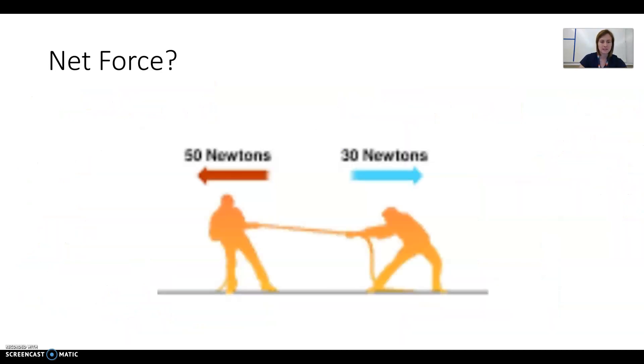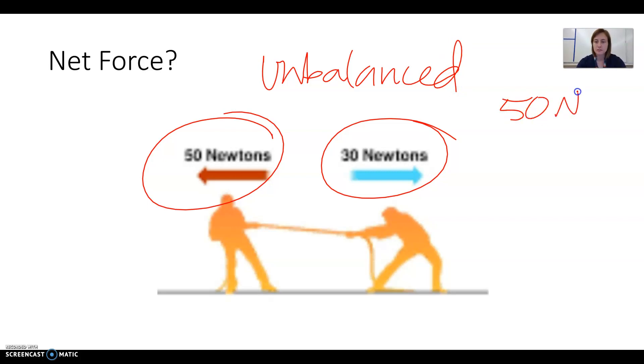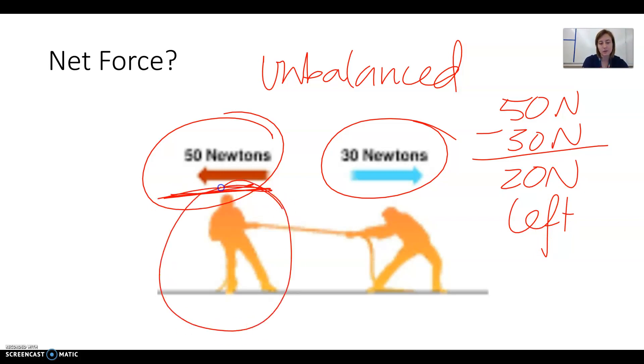Here we have another tug of war in the side-to-side direction. We have 50 newtons on one side and 30 newtons on the other — not the same size of force, so this is unbalanced. To find net force: the big force minus the small force, 50 minus 30, gives us 20 newtons to the left. The biggest force is pulling to the left, so the guy on the left is going to win. The net force is 20 newtons to the left.